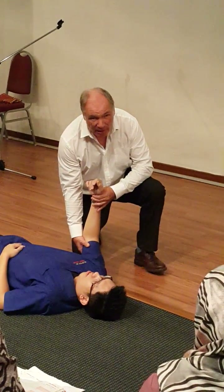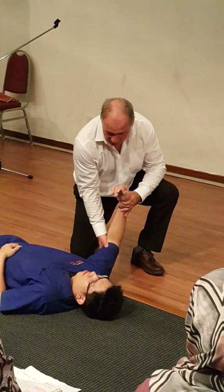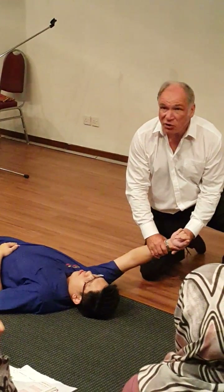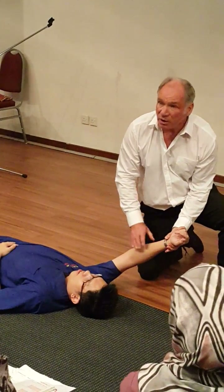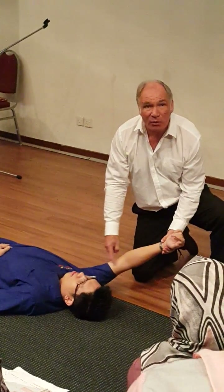You gently — and I would do this much, much more slowly — until his arm is in that position. And strangely enough, in that position, all of the muscles that go around the shoulder, they're all now in one direction.